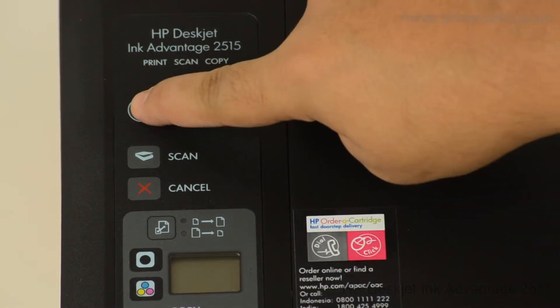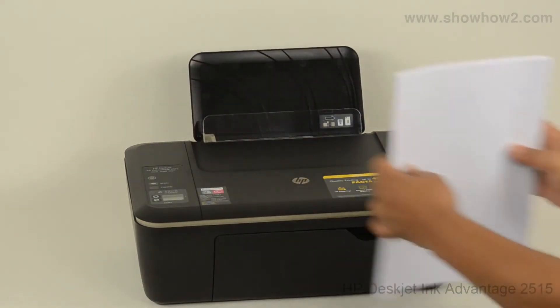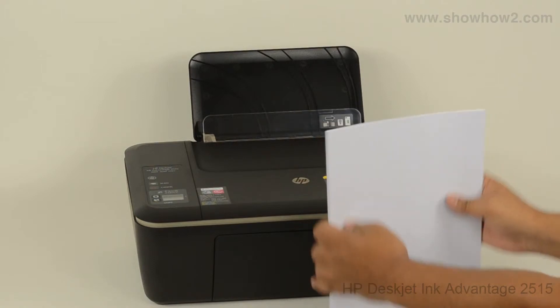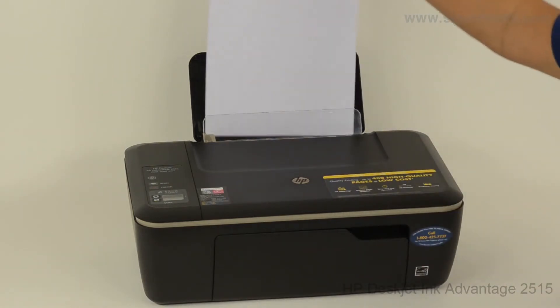Power on the printer. Open the paper input tray. Take a bunch of papers, not more than 40 sheets. Arrange so that the edges are in line. Place gently into the paper tray until they do not go in further.